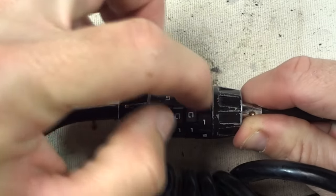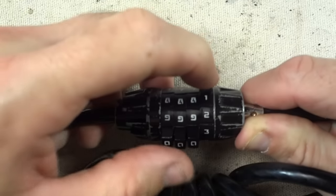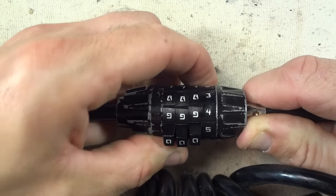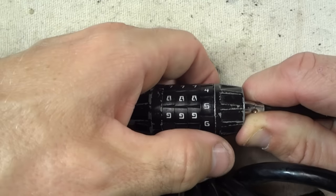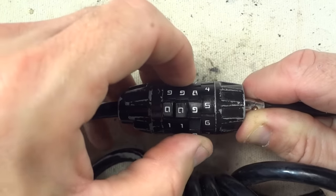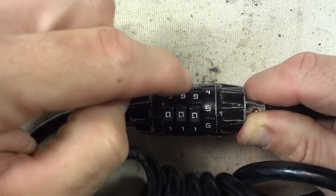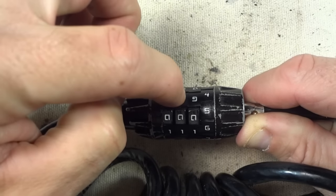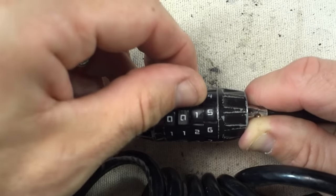It's this first dial. I'm going to rotate this around until it almost falls into a little hole — like it kind of catches. Right there, it seemed to catch, it seemed to fall right there. Now one of these other dials should have more resistance — and it's the second dial. They might not necessarily be ordered, so it could be the first and third, or the fourth and second. But right now it's the second one.